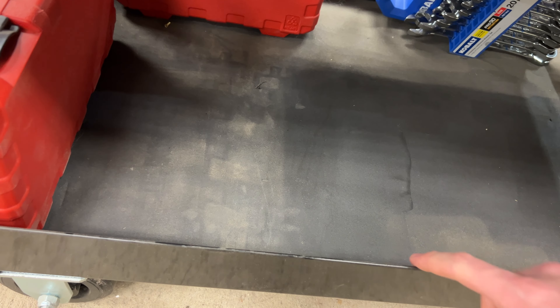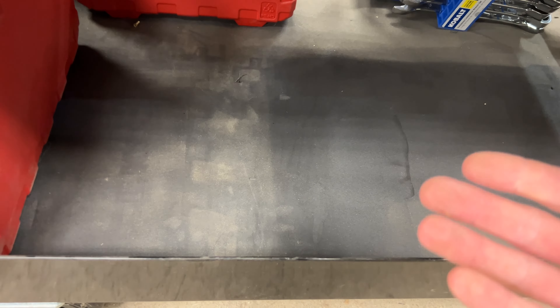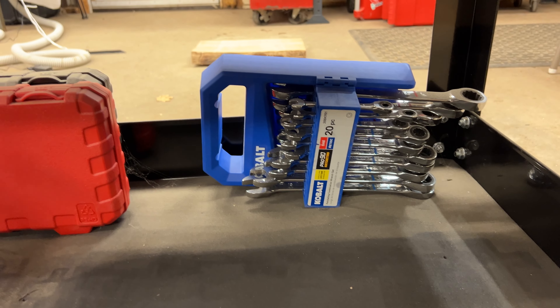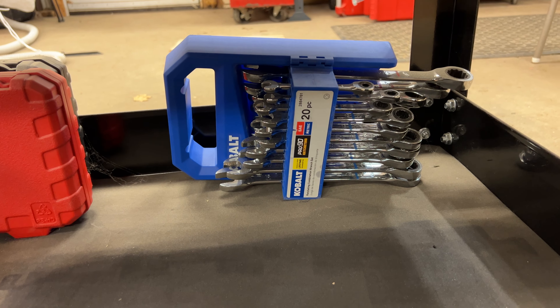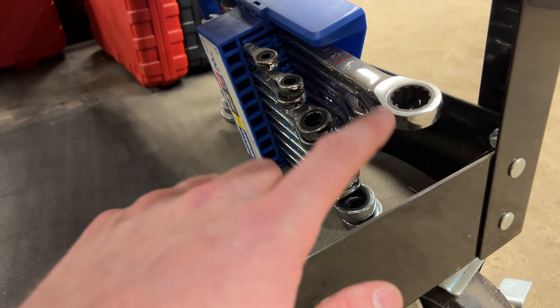Down below I have a Tecton quarter-inch set — just a complete quarter-inch drive set from Tecton on the bottom. I would recommend it to somebody that needs it. You can see an imprint here because I normally have the Tecton full 3/8ths inch drive set in here but I have it riding around in my car during winter since I like to be really prepared.